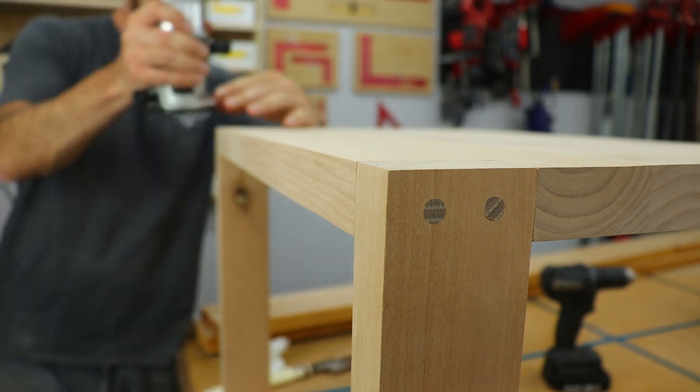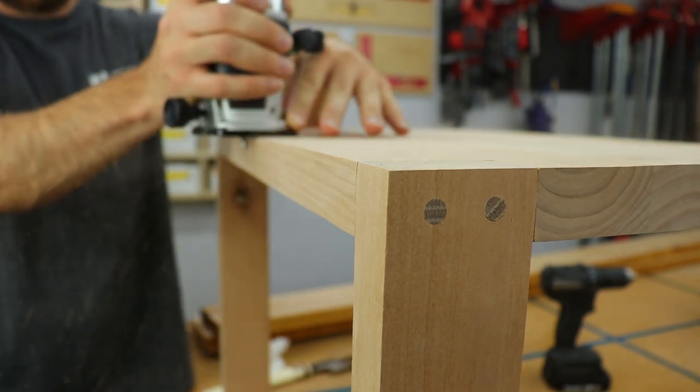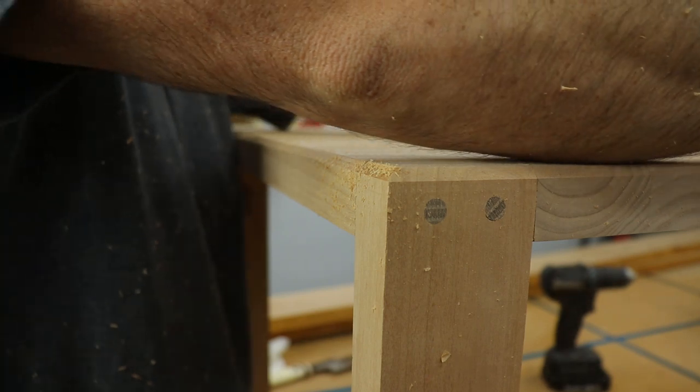I wanted to add a profile around the top, and I decided to use a chamfer bit. I think it turned out pretty good — what do you guys think? Let me know in the comments below.